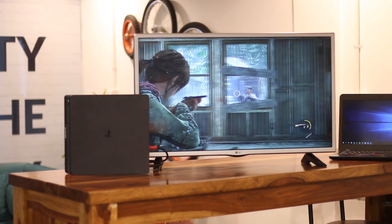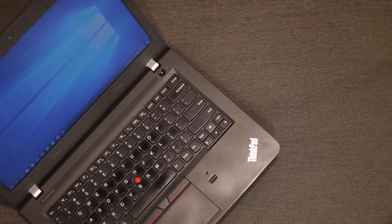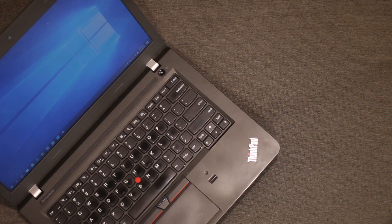To get started with this first method, you'll need the following items: a computer with a 3.5mm mic jack, an aux cable, and AirPods obviously.